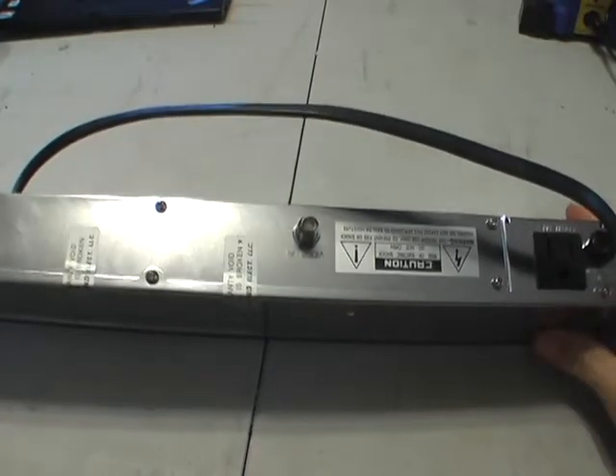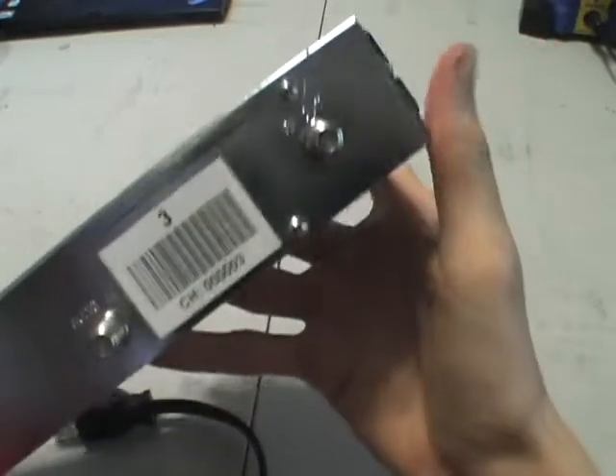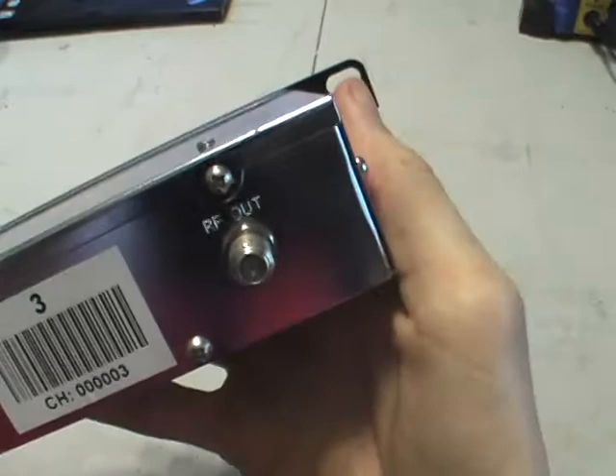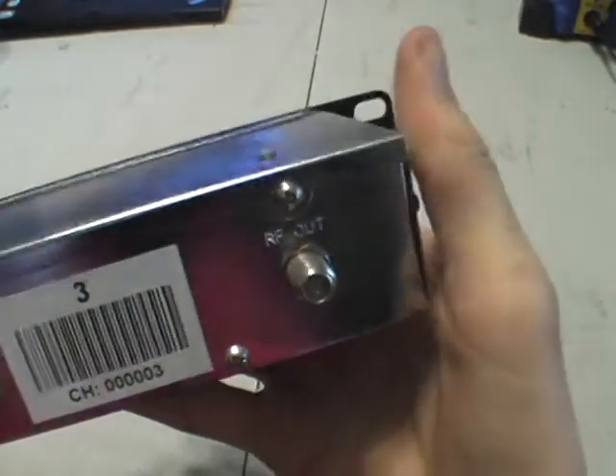In the back you'd plug in your video and audio signal — here's video in, there's audio in, and then there's the RF out that goes to your TV.